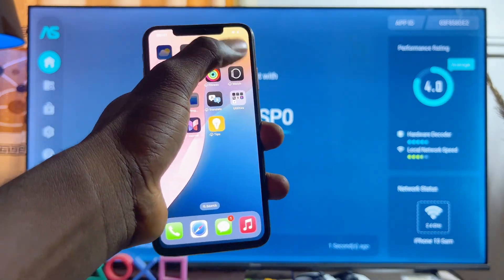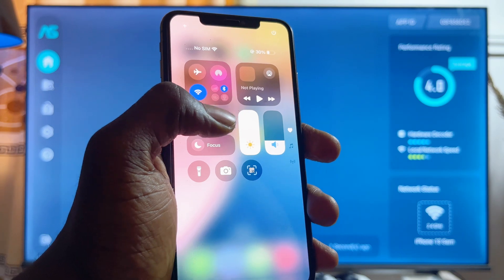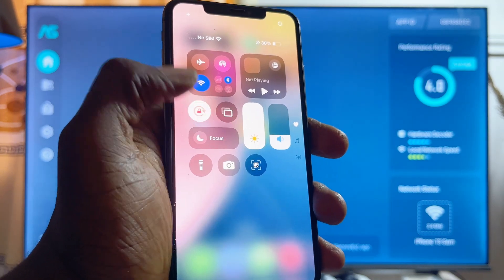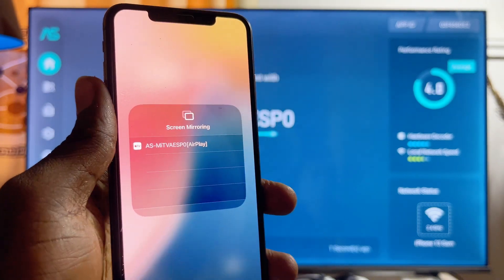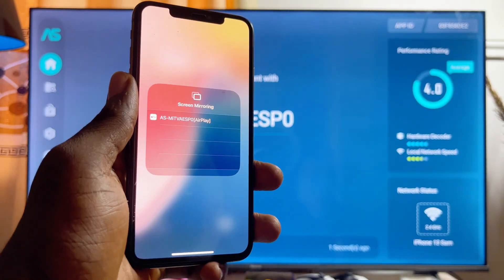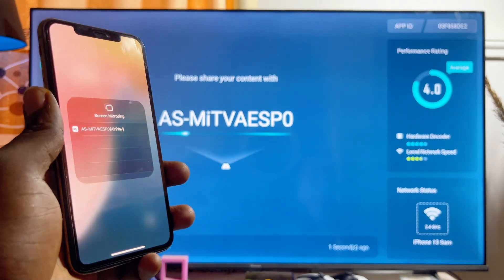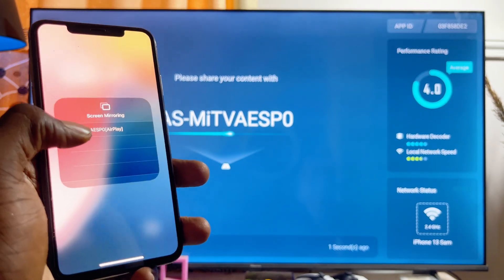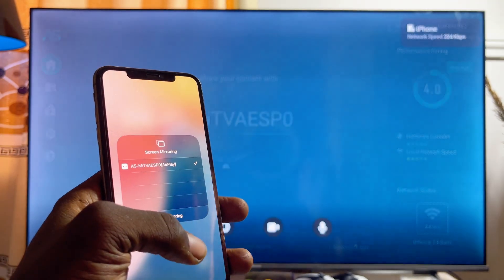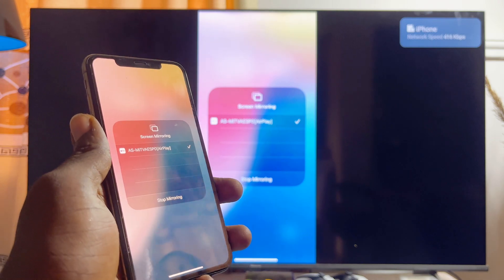Now come over to your iPhone, scroll down to the notification center, and click on the screen mirroring option — it's the box icon stacked on top of another box. Click on it and your iPhone will automatically start searching for available Android TVs it can connect to. You'll see the name of the AirScreen app we just installed on our Android TV — go ahead and select it.